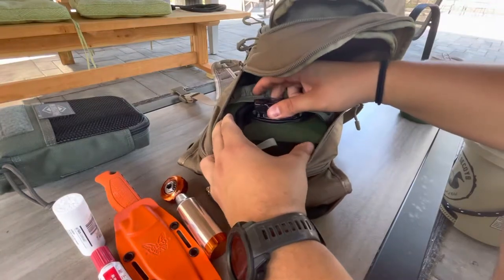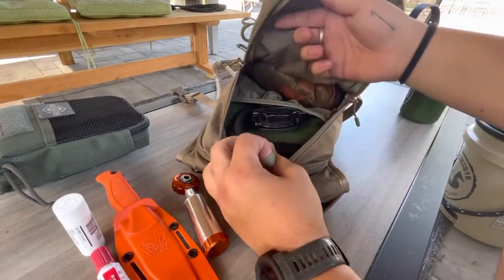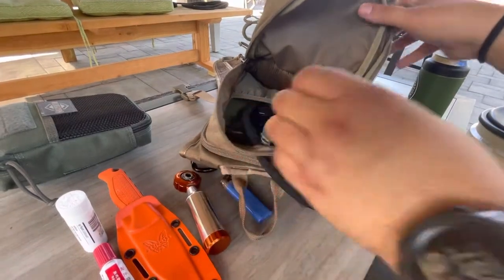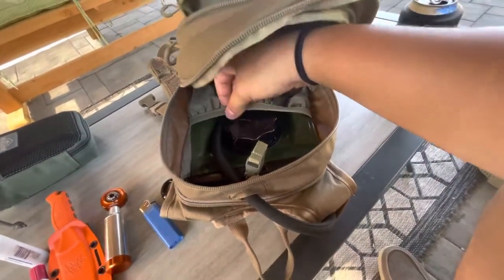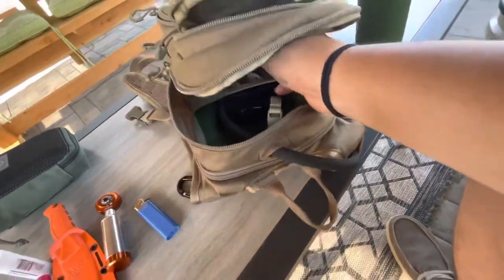Next, you can see the Source hydration bladder sits in the top — there's a lot of room in there, it fits well, and it locks in at the top so it won't slide out or go anywhere. This one hasn't been used too much — I don't love the bladders that much, but I have been working with this one for quite a bit now.